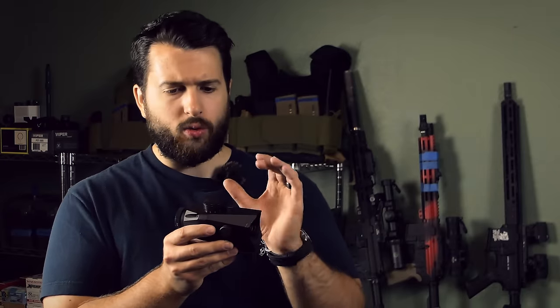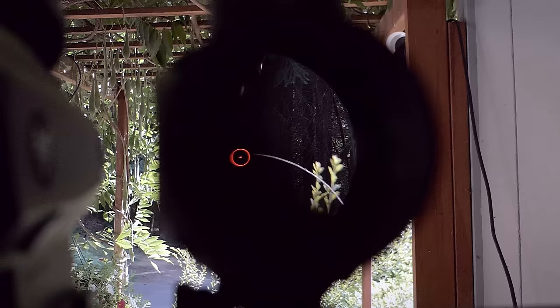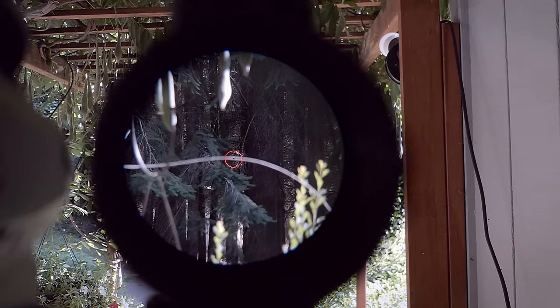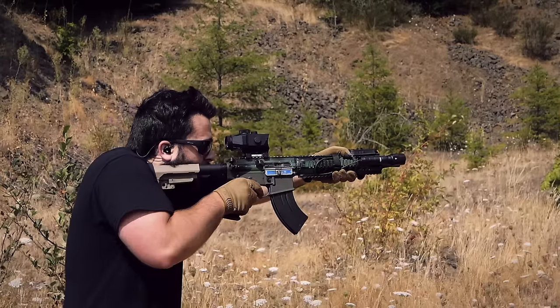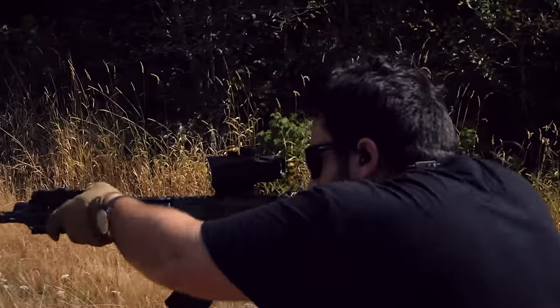Another thing that holds this optic back a little bit is going to be the circle dot reticle. In the center of the reticle you have a 3 MOA dot, which is a little large for prism-style optics — generally speaking, with magnification I'd like to be more precise, down to about a 1 MOA dot or a chevron with a little more precision. On the outside of the dot you have what I believe is a 30 MOA ring, which is perfectly fine. I did find the reticle was more than precise enough to take shots out to 200-300 yards, no problems, and that's probably as far as most people want to take a 3x prism.